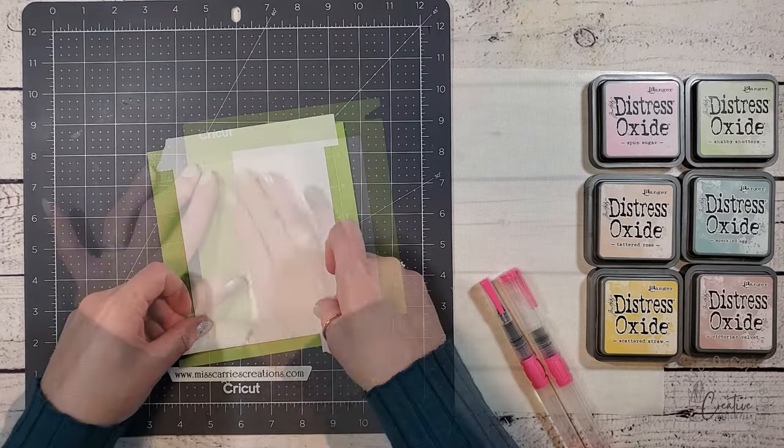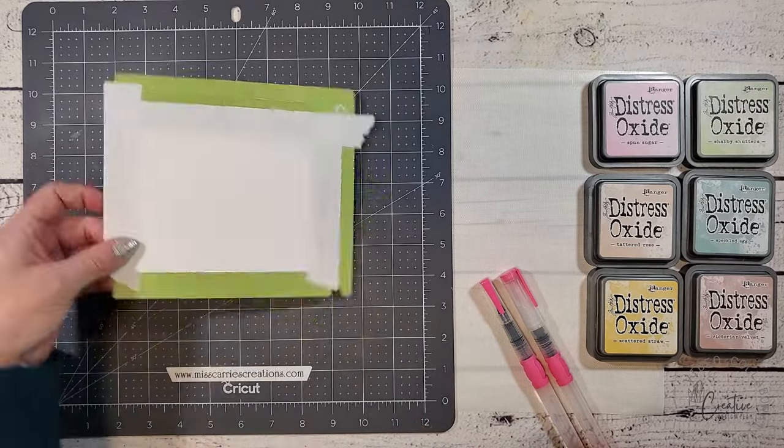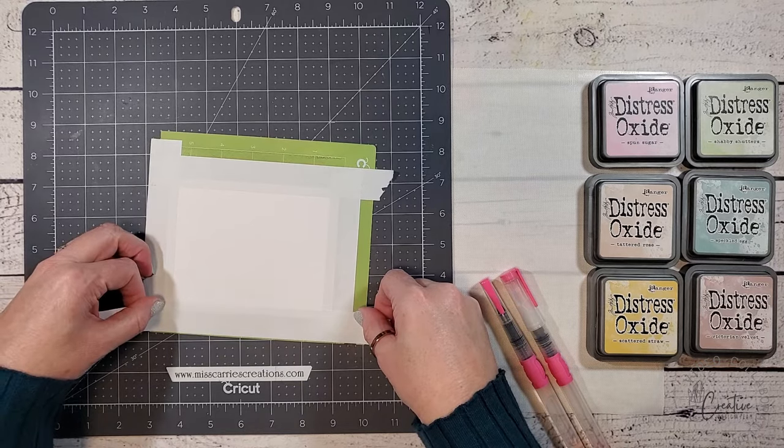I've gone ahead and placed some post-it tape along the edges of the paper. Post-it tape doesn't really hold up to watercolors, but I've run out of my painter's tape, so I'm not sure if this is going to work.